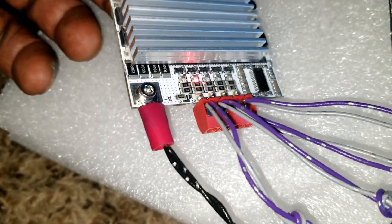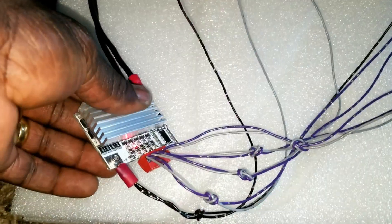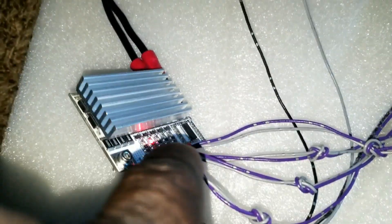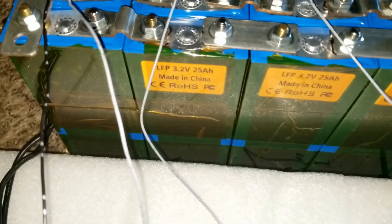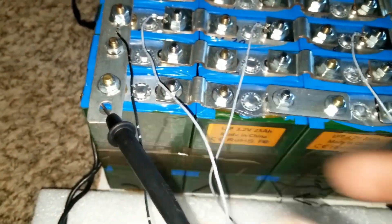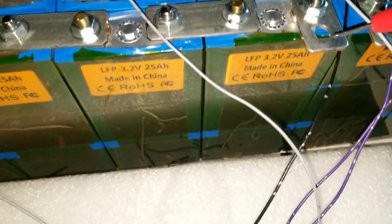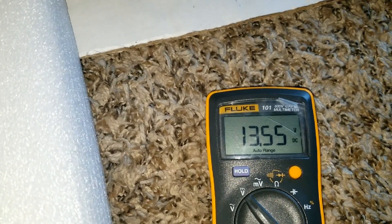If you wire it right — see my previous video — this thing is hot, it's working right now. The indicator light shows it's charging. Let me put the probes here: negative right here, positive right there. We can see the battery was sitting at 13.1 volts and is going up to 13.4 — it's charging.